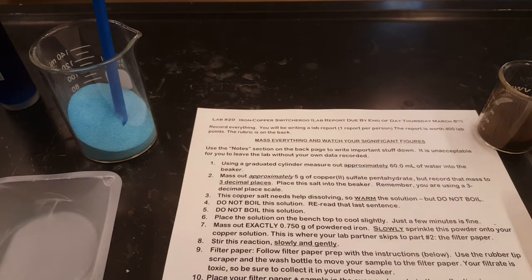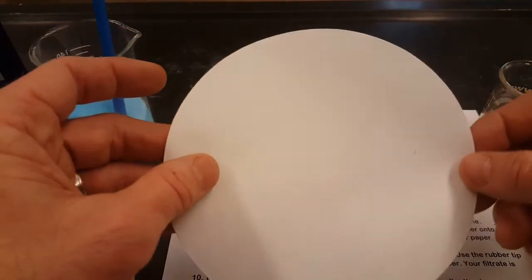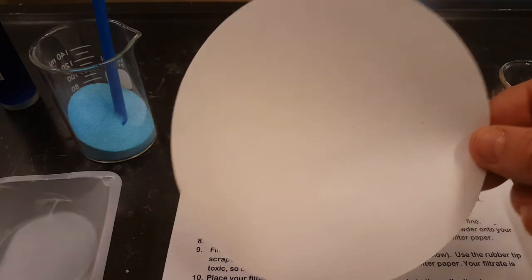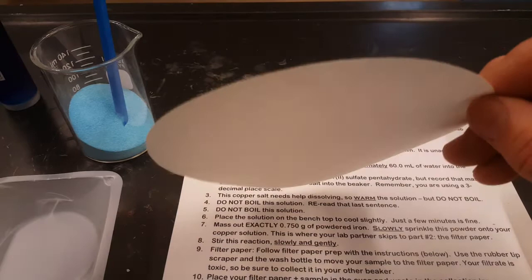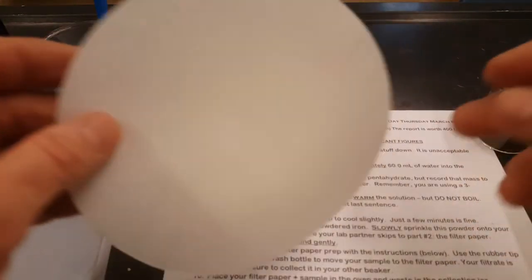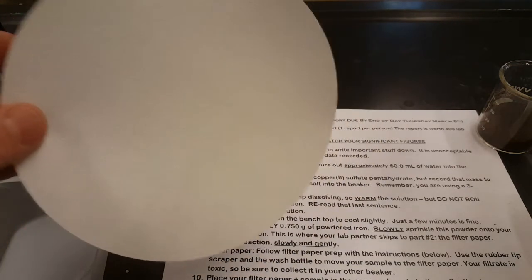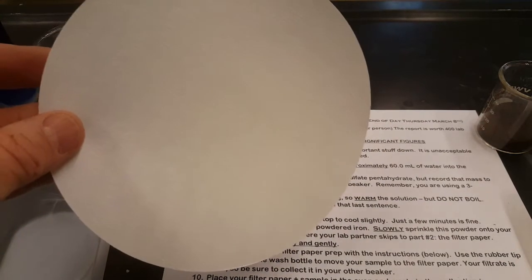A secondary goal is to get you used to filtering. This lab and the next three labs will require some form of filtration of a precipitate, and we want to make sure that you're comfortable with that by the time we have you do the copper cycle lab. Let me explain how to do it.